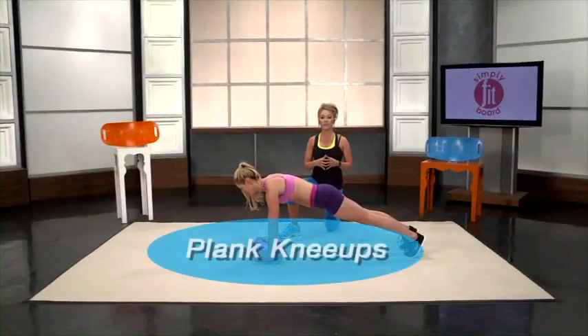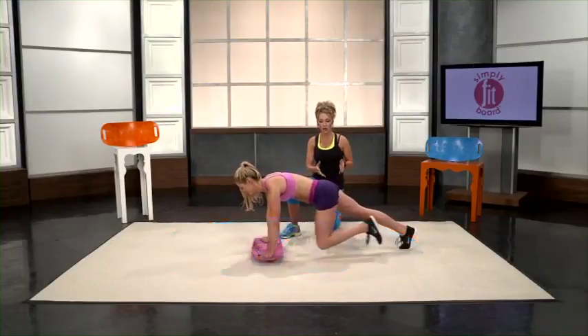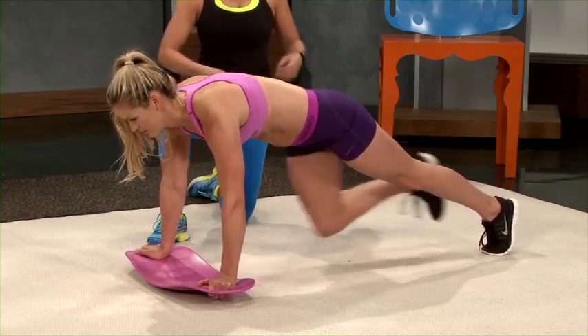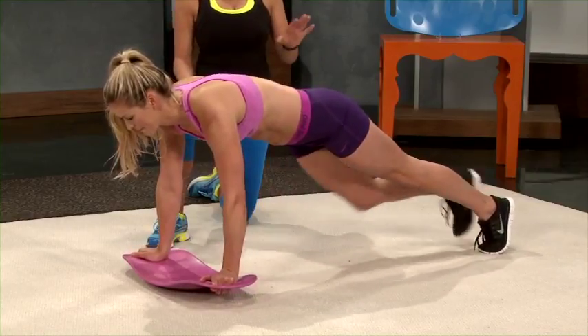This move is called plank knee ups and it's just like the mountain climbers — you just go a little bit slower. Pull those knees up and flex those lower abs as you're doing this move. It's one of the lower ab workouts.